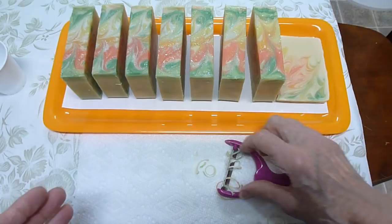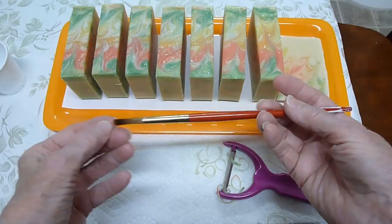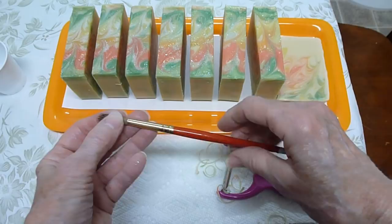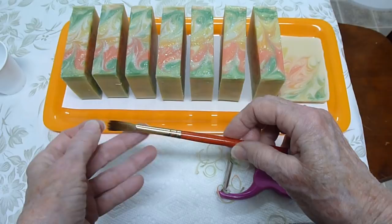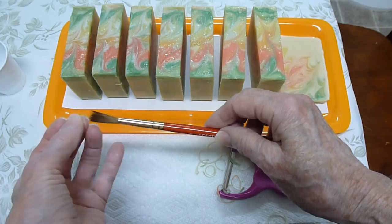A little side note on using the sable brush: if you do invest in a sable brush, I encourage you to do so because it won't scratch your soaps like plastic or something rougher would. They are expensive and do need to be taken care of. Just rinse it out with cool water — not hot water, because that will damage the glue holding the bristles and you might lose some of them. Just cool water, rinse it really, really good.